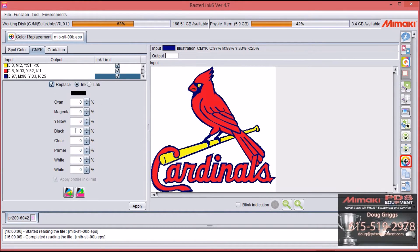Select Replace, then select Clear, and put in your percentage. Some machines will have two channels of clear, so on some machines you will be able to do 200% clear. Select Apply. Now you'll see on the left side the input values of that blue color, and on the right side is what it's actually going to output — the only thing it's going to output is clear for that blue.